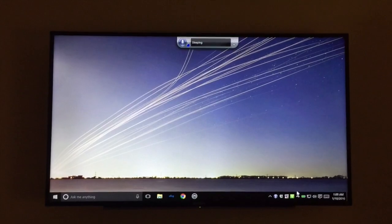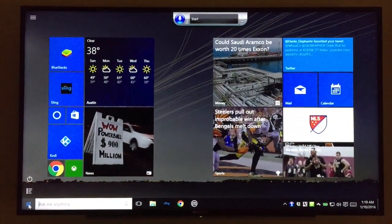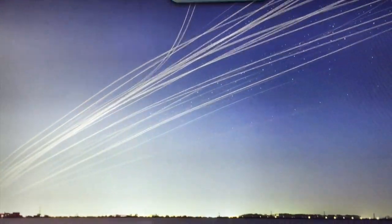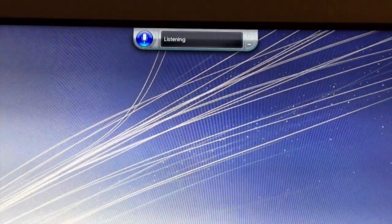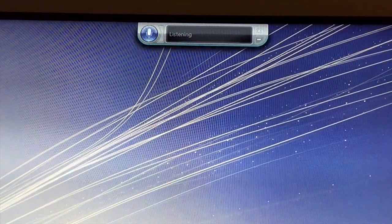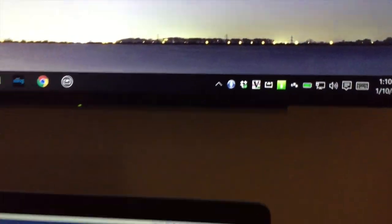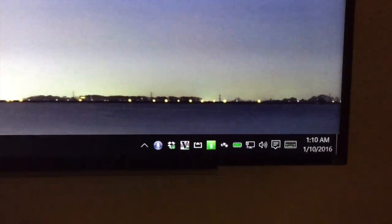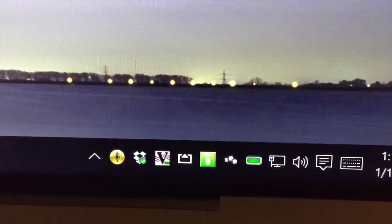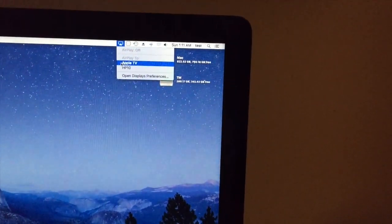I'm going to speak to the computer to activate AirServer with my voice. Once I've activated AirServer, I don't like to use a mouse for the Windows machine — I just use my voice and the Leap Motion right there for my cursor and mouse activity. Once we have AirServer running, you'll see the icon right there and then we can see it on any of our Macs connected to the network.